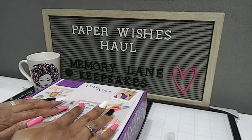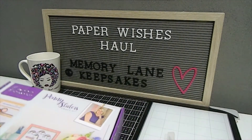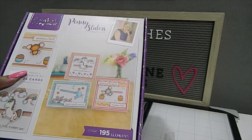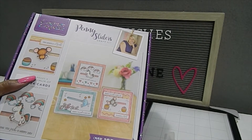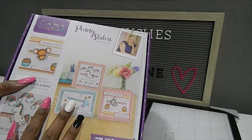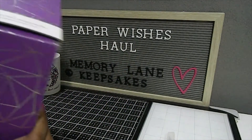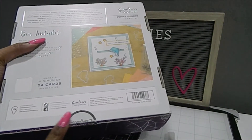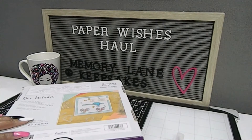I want to see what is inside of here. I have made Penny Slotters cards before in the past and I really adore making these. I also thought the images were cute on this card set, as well as some of the sentiments that come in this card kit. So let's go ahead and open this up for a closer look. When you receive these boxes there's always going to be a seal on it, so go ahead and cut that open.